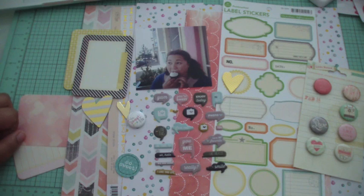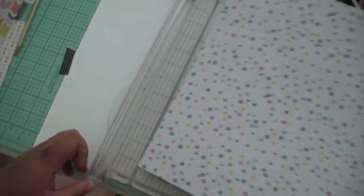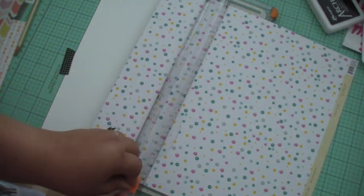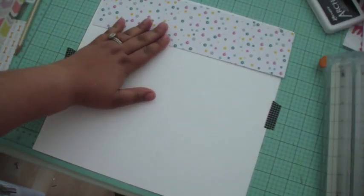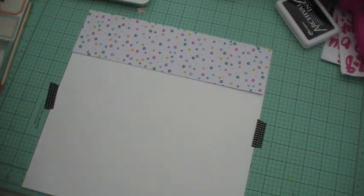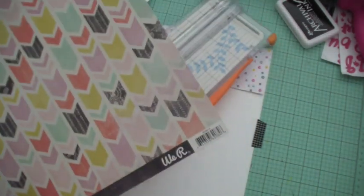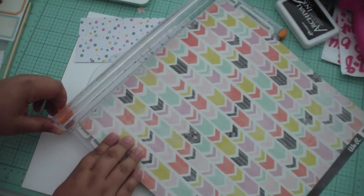I've also grabbed some Project Life journaling tags from a Maggie Holmes collection and I'm just planning to layer those to create a background for the photo. The first thing I'm going to do is trim down this gorgeous patterned paper from Chic Tags — it has a little sequin pattern and it is so pretty. Then I'll trim another piece from a chalkboard collection from We Are Memory Keepers to create a border strip.